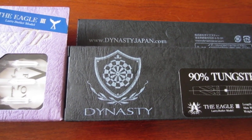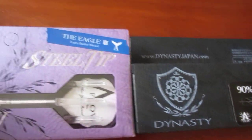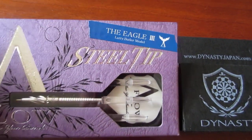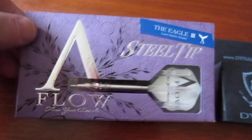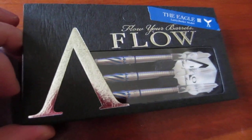Hey guys, what's up, Worldwide here. I just want to make a really quick video to let you guys know what's coming up in the next week or so. Thanks to Dynasty, they sent me these Larry Butler Eagle Threes — this is the steel tip version, 22 grams, and they also sent a 19 gram soft tip version.